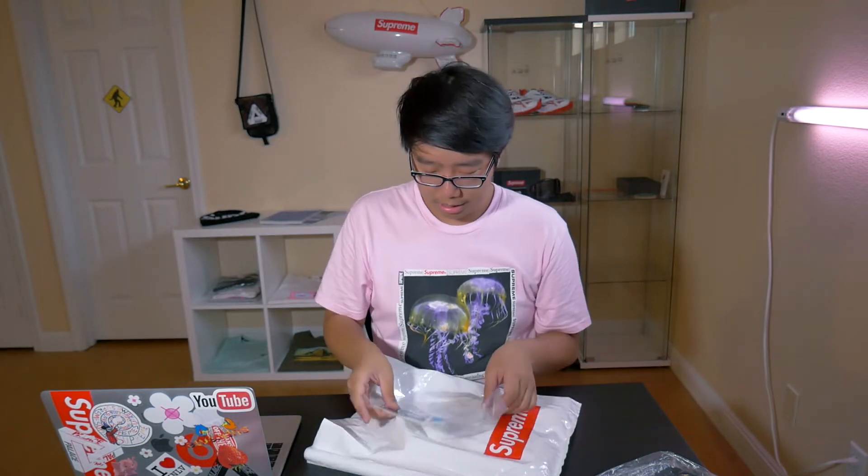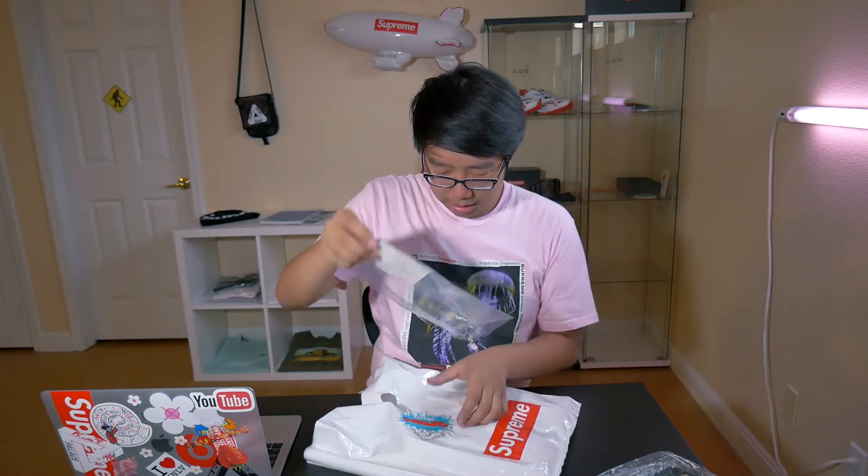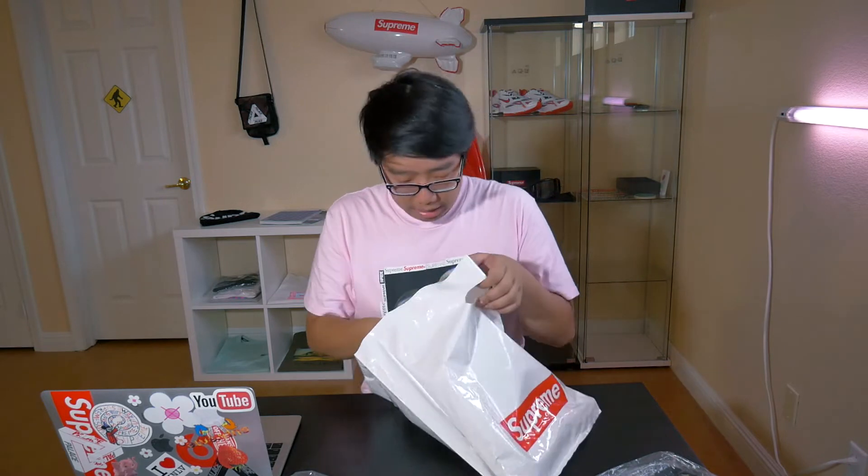In the sticker pack we get the standard Supreme box logo sticker — can never have too many of these. I probably have really close to 50 of them now. Then we got the Ganesha sticker — I already got one but nice to have a second one. And then the final one, which is really really dope, is the Mona Lisa one, which I really do like. I'll probably not stick this on anything — I usually just collect my stickers.